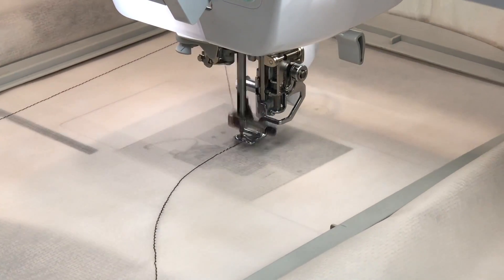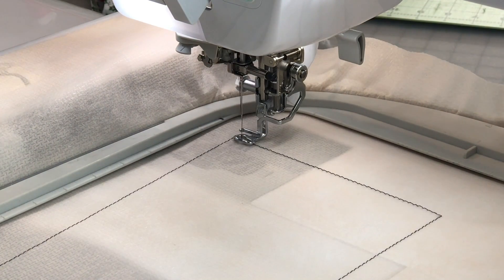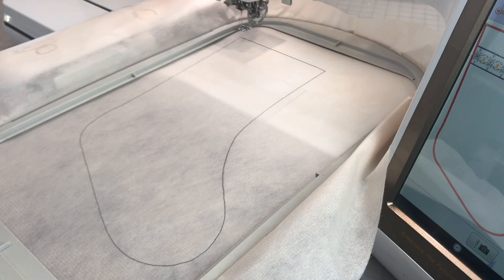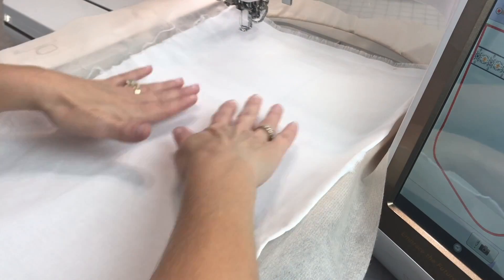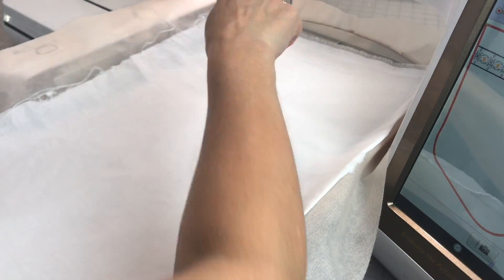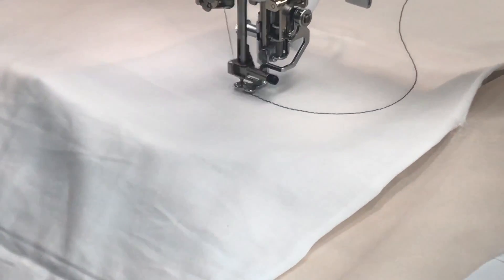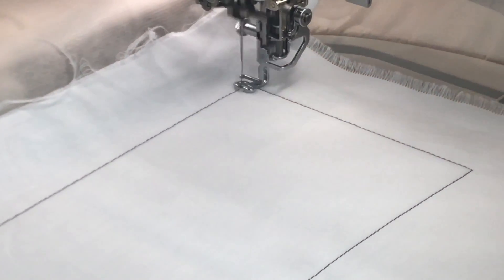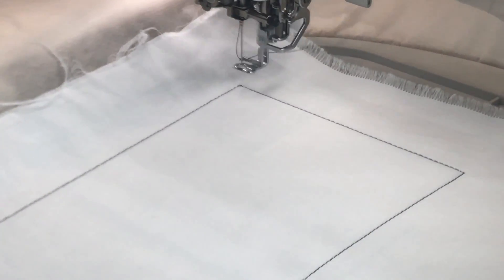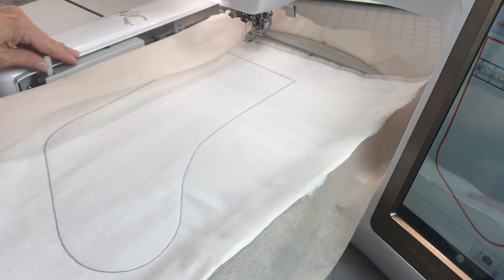I went ahead and did the placement stitch, so now I'm going to cover it with my base fabric — just cotton fabric — making sure it's going to cover the whole placement area of that stocking. The second stitch would typically tack down the fabric, but we're going to use this design in a different way and get more use out of that design built into my Destiny. I've used the placement stitch and the tack-down stitch to get started and give me the shape and size of the stocking we're going to create.